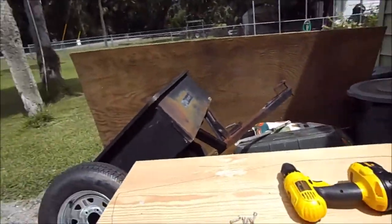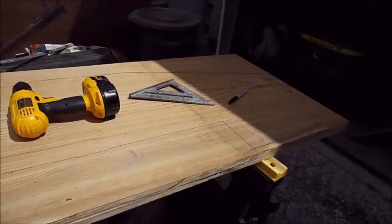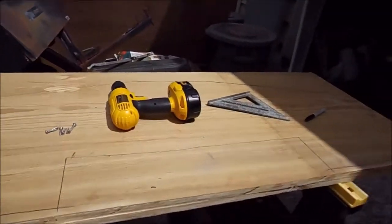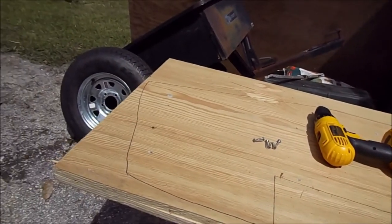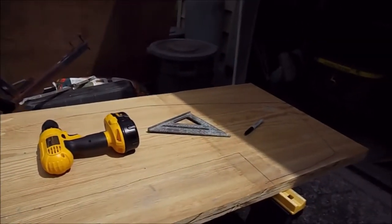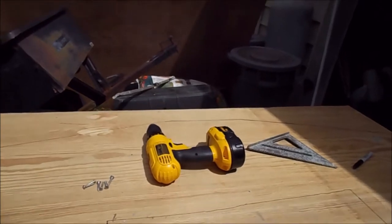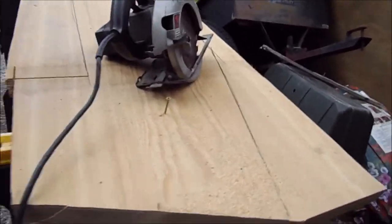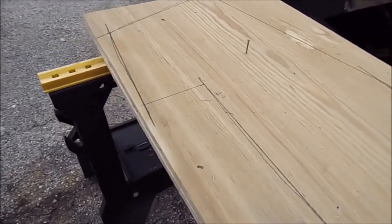It's all traced out, ready to cut. I don't know if I'm going to start this or not — looks like we're getting imminent rain. Okay, I've started cutting it. I've got it just pegged together here so both boards stay attached to each other.